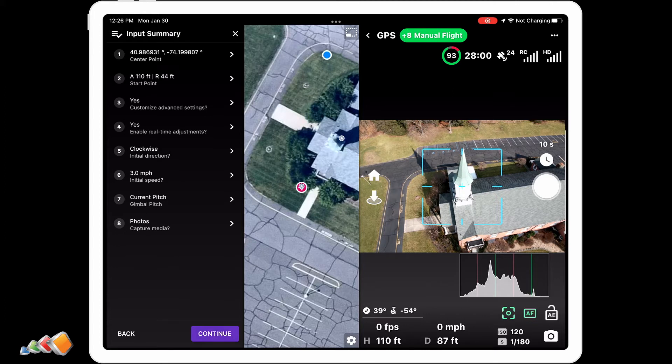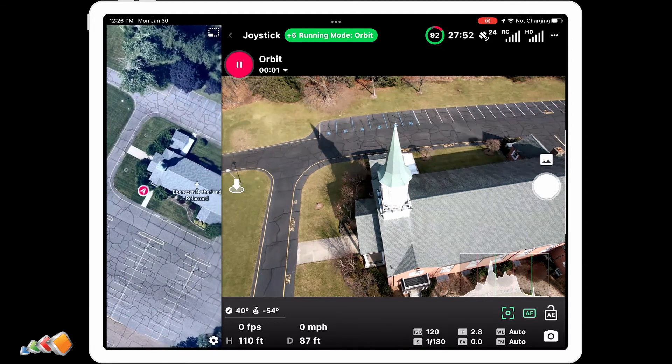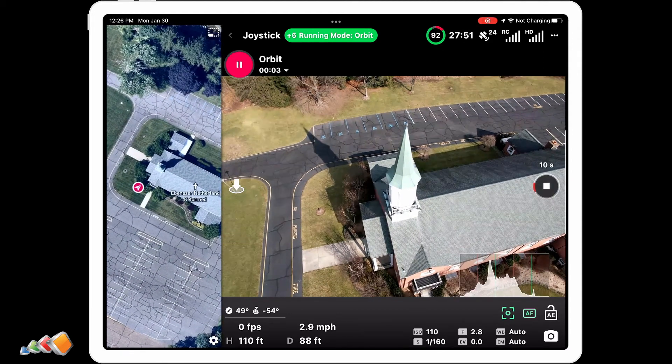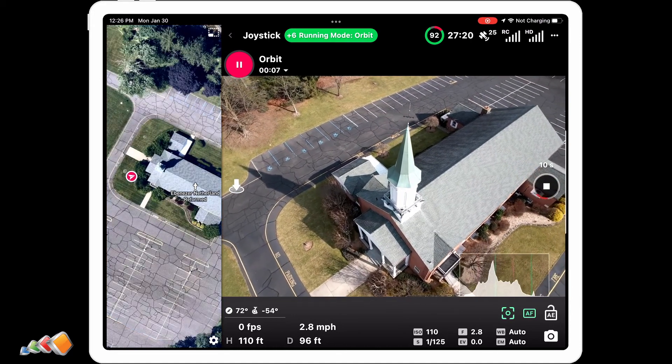You'll get a screen asking you to confirm all of the options you've set up, and at this screen you have the chance to go back and make any adjustments. Once you've done that, hit start. There'll be a countdown and then the drone will start to orbit. You'll see right away that you've got a nice orbit around the center point.